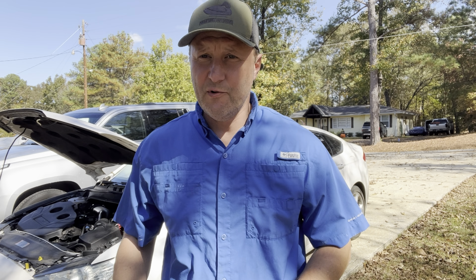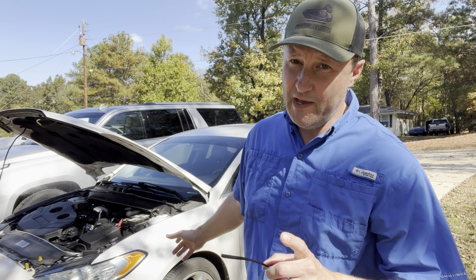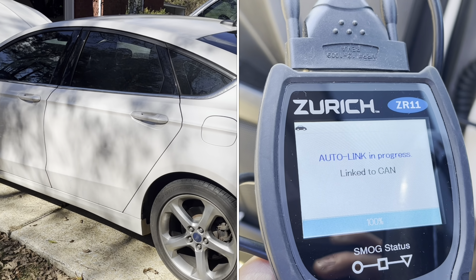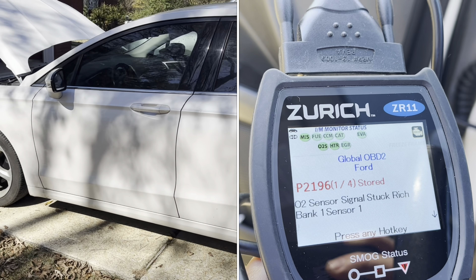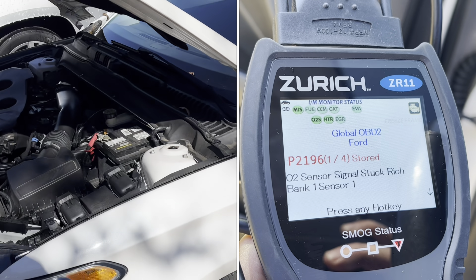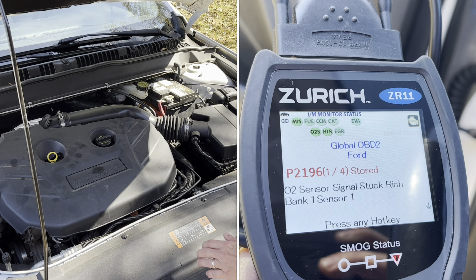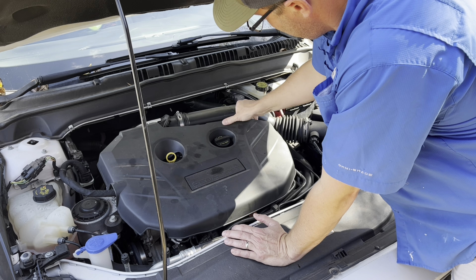On this video with Tonel Custom Garage, we're going to be working on my son's 2014 Ford Fusion. We've got an error code P2196. This is our Ford Fusion 2014 SE edition, running an EcoBoost, and we're getting a P2196 error code — that is an O2 sensor reading too rich.